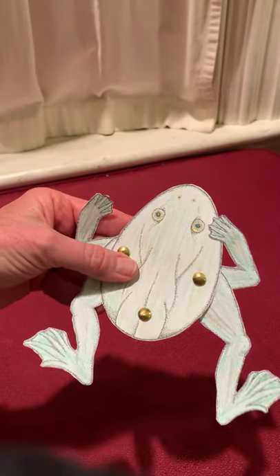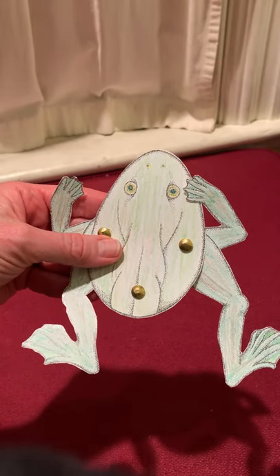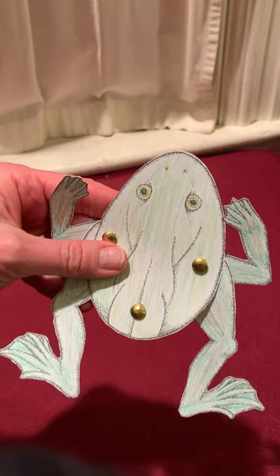Frogs and salamanders are both amphibians, and this tadpole has become a frog thanks to the process of metamorphosis. I hope you enjoyed playing with it. Maybe you can make up some stories and sing some songs. Bye for now!